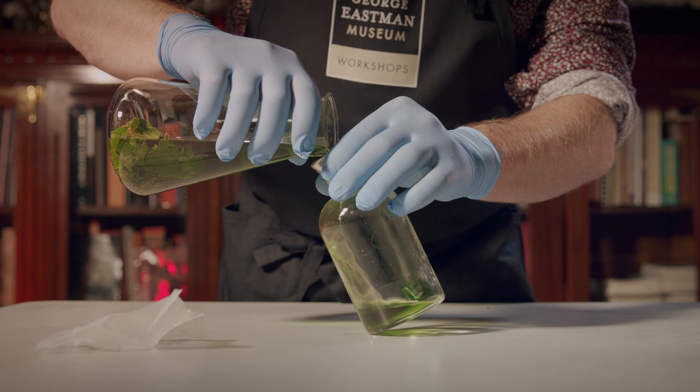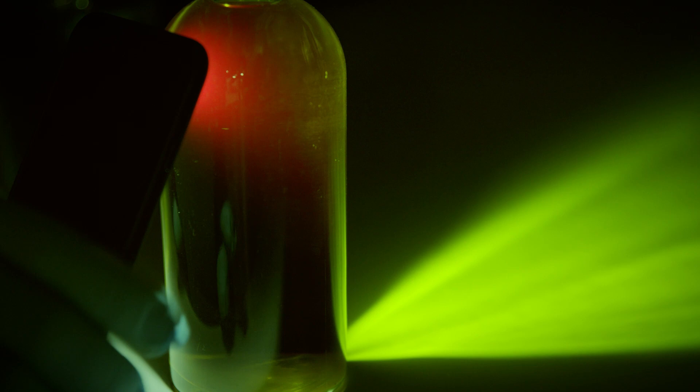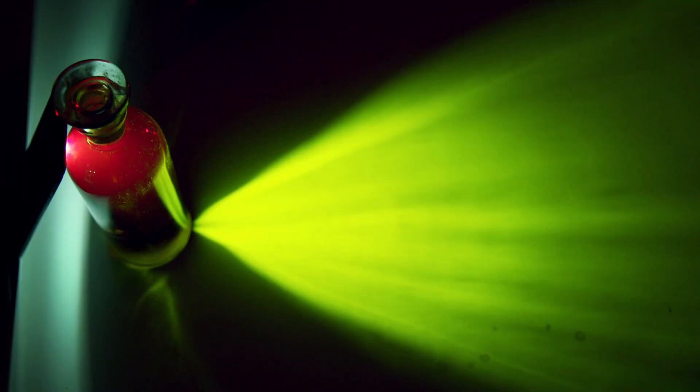We're gonna cover this with some cling wrap to prevent evaporation and then we'll let it sit overnight. Now that the solution has sat overnight, we can pour it into our jar and we're ready to see the magic happen. When struck with a strong light source, our solution reflects red light but allows green light to be transmitted. If your solution starts out a little dark, just dilute it with some extra alcohol and it will lighten up.